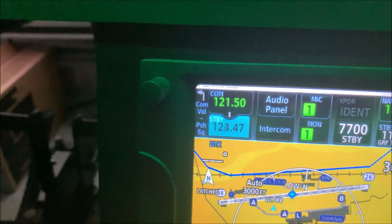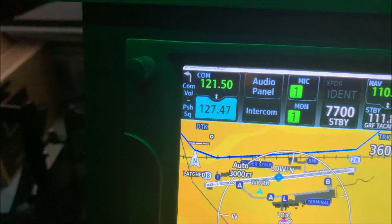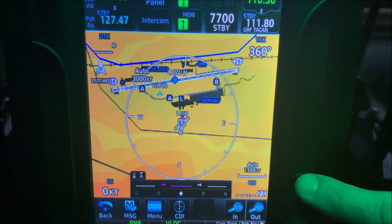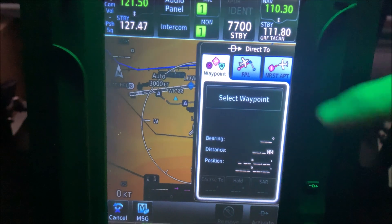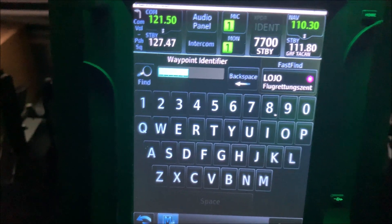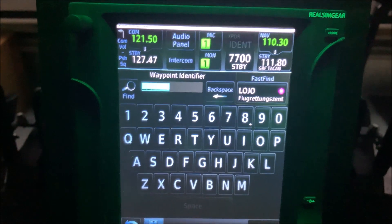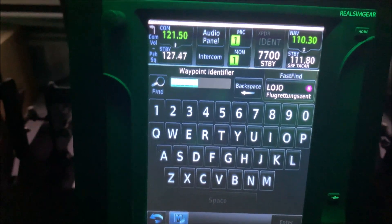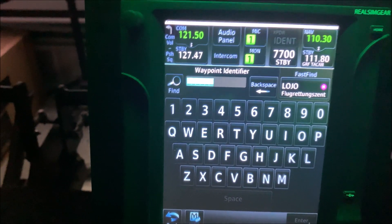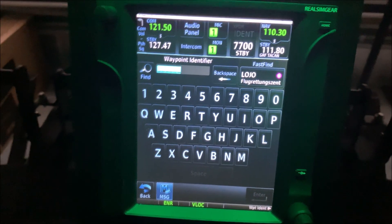Coming up to the top, you can see the responsiveness is very good — everything works as it should. Nice feeling buttons. The touchscreen itself is very responsive, very clear, and it's a very high definition screen they've used. Good quality.